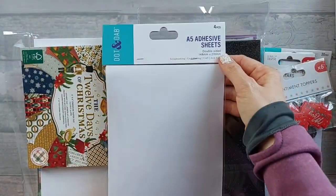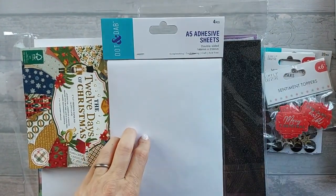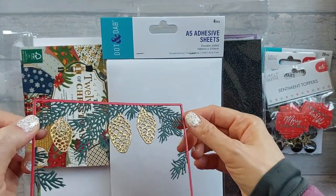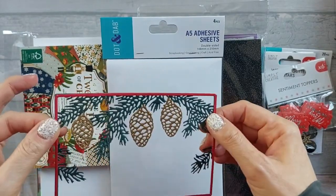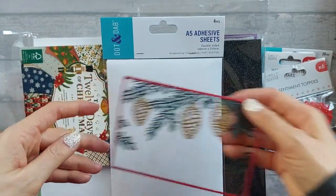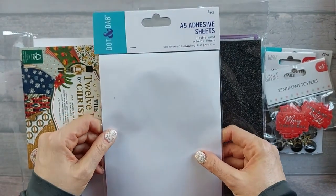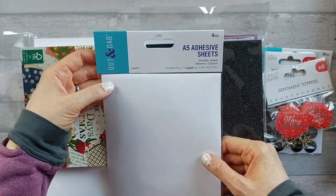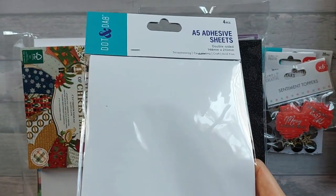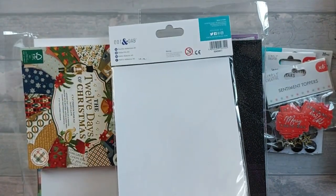I also got some A5 adhesive double-sided sheets. These are great for die cuts - for example, I've just cut out this die and it's quite detailed. If I'd used an adhesive sheet it would have made things a lot easier. I haven't used DRK's dot-and-dab ones before, so I'm going to see how well they die cut. They look like they're tissue-based rather than plasticky, so I will let you know how I get on.